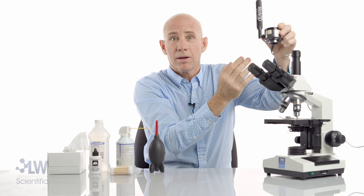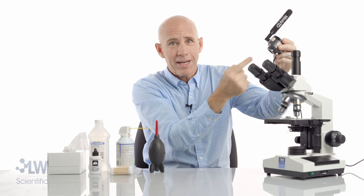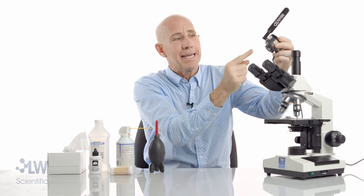If you spin the eyepiece and the speck spins, it's on the eyepiece. If you spin a camera and the speck on your TV screen does not move, it's really on here. People say no, it can't be — it is.